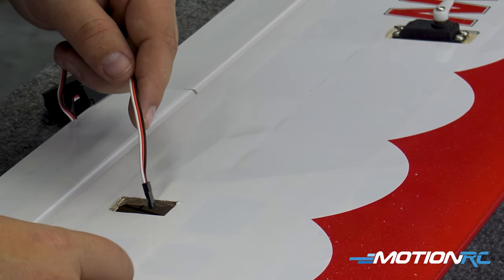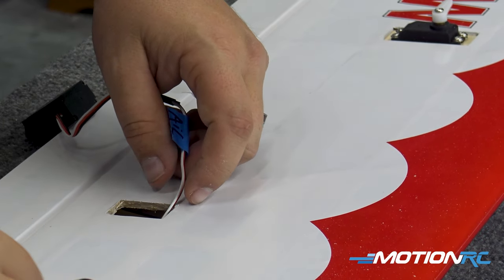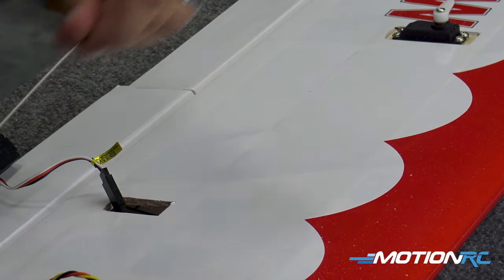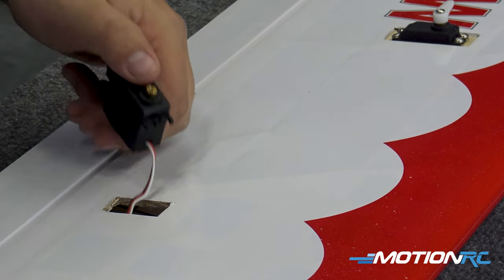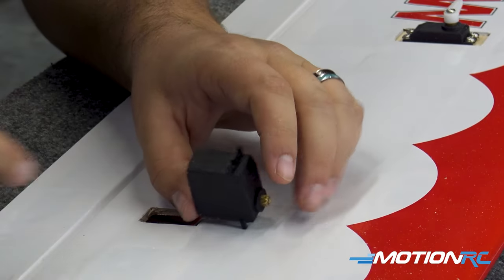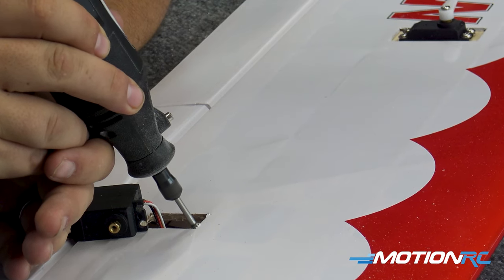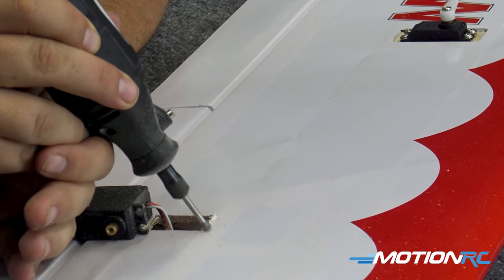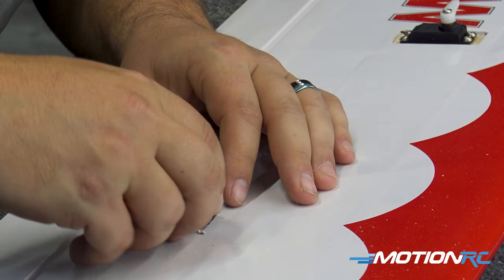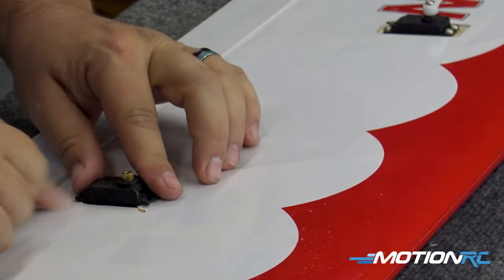Take our come-get-em wire, put our servo lead in just like we did before, and take her right out the side — just like that. Just need to make it just a hair bit deeper. The knife slipped a little — hopefully the servo covers it. Well, that slipped — happens.